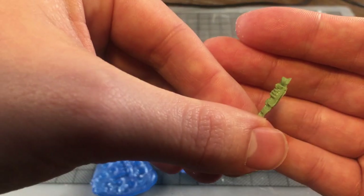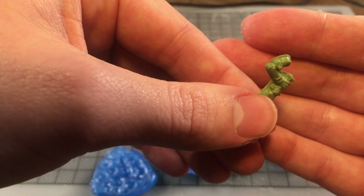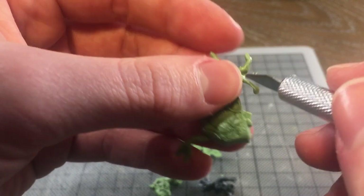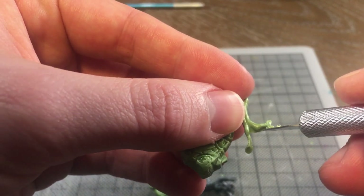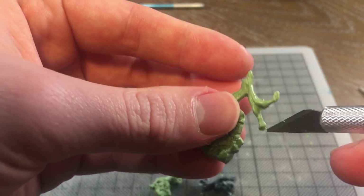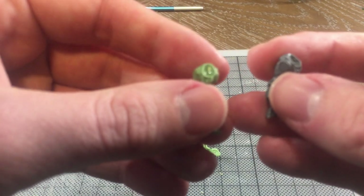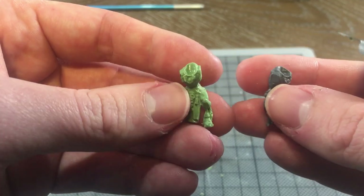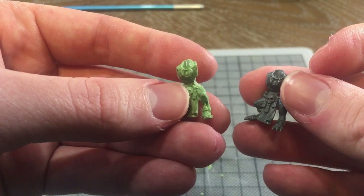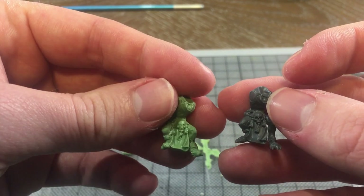Bluestuff casts need a fair amount of clean-up, which comes in two forms. The first is to remove excess putty. If you've ever cleaned a resin model, it's like that but on steroids. Even if you become well-practiced with Bluestuff, there's always going to be some mould line removal, sanding and filing, and even cutting into the model to sharpen up details that are softened during the moulding and casting process.